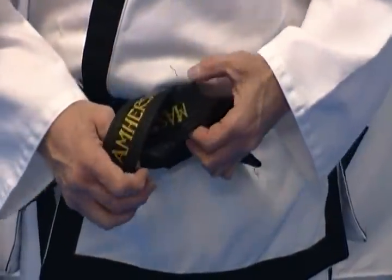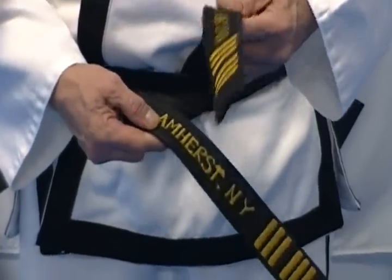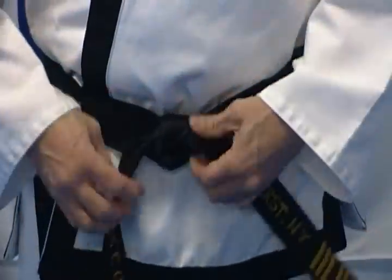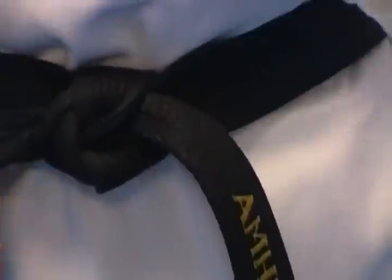Now before I do that, I want to mention that when you're snugging it up, we have a little rhyme for the kids. We tell them sometimes the rabbit jumps over the hill and then comes out the rabbit hole. When you pull it tight, you're going to have a little dimple in the front and both ends of the belt are coming out on the sides — not one down, not one up, not unevenly.